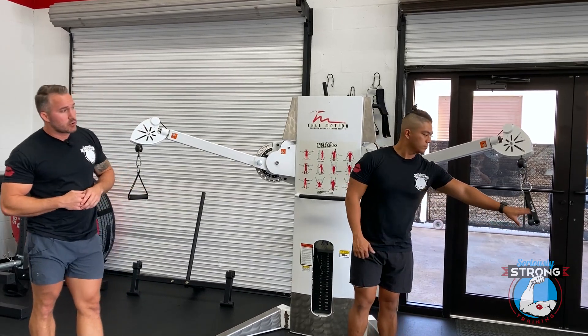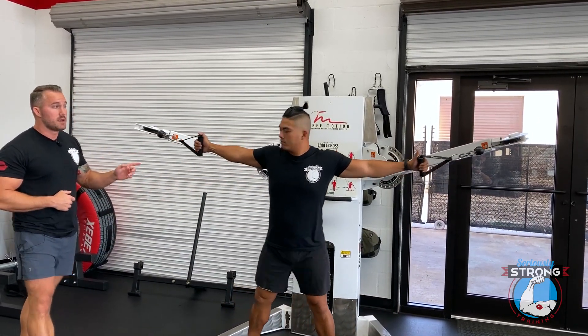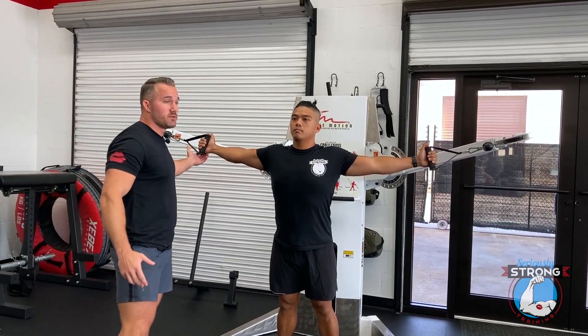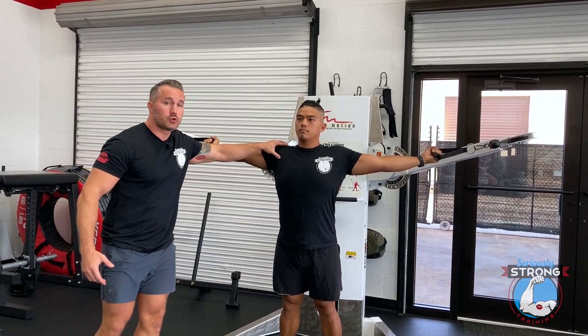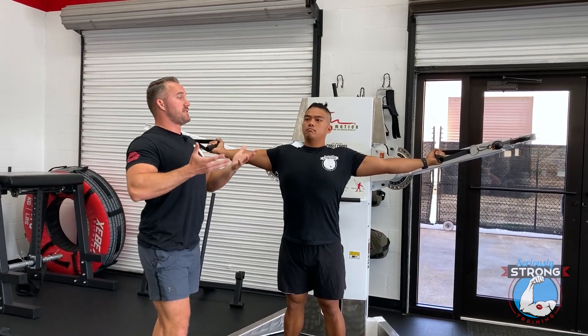He's going to reach and grab one handle, get his arm straight as he pulls over to get the other one. His starting point is here — arms nice and wide. He's going to turn the wrists up a little bit, keeping the upper arm straight, and his shoulders are set down and back so the chest is really puffed out.